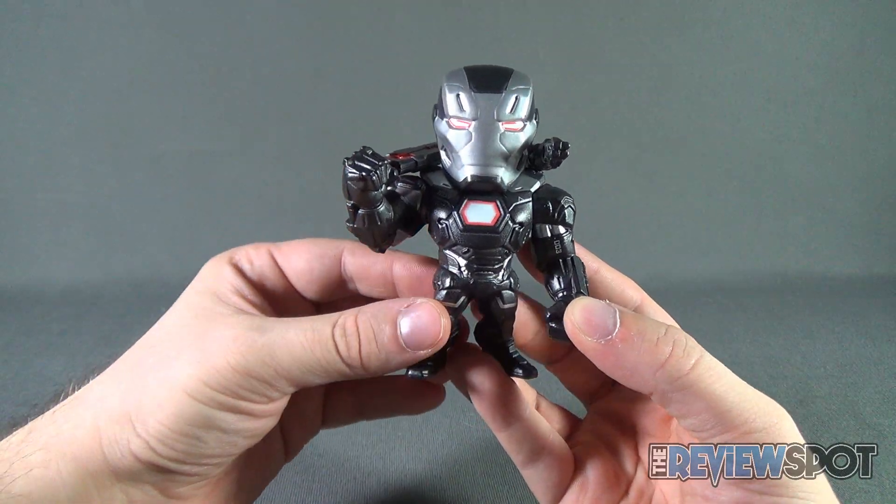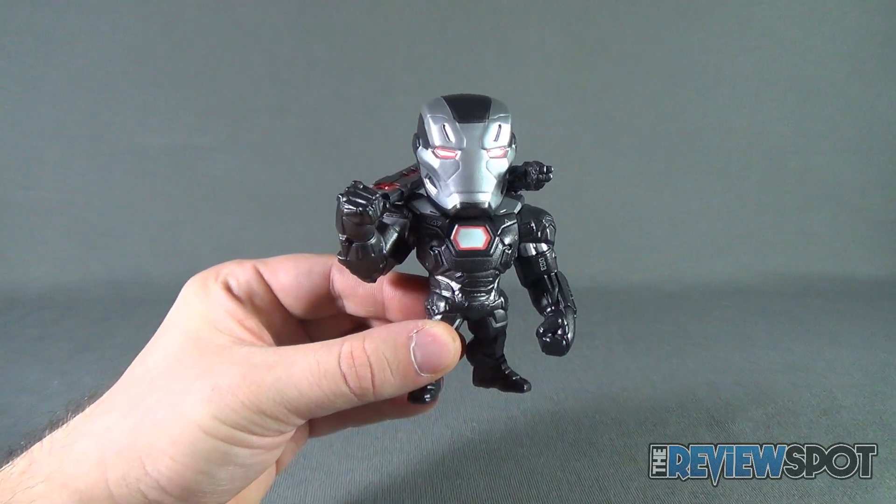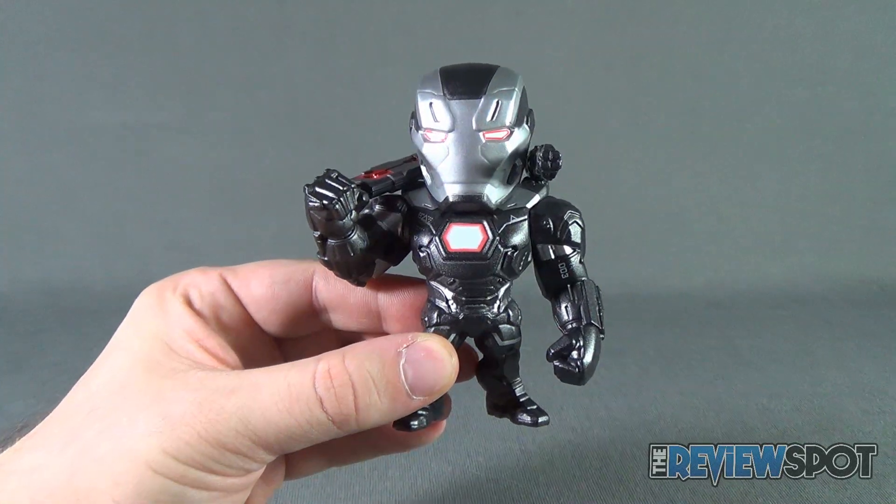Stay tuned guys, Spot's gonna have more collectible spots heading your way. As always, I thank you for watching — I really appreciate that. I'll see you next time.